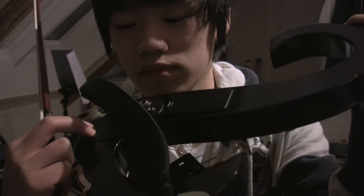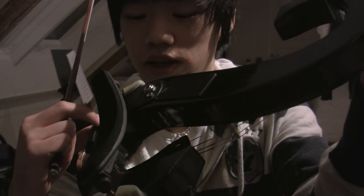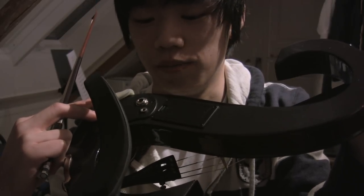Another thing to note about this electric violin is that on the back there's a plastic cover that hides all the electronics underneath, and it really interferes with the shoulder rest. The shoulder rest tends to fall off quite often.